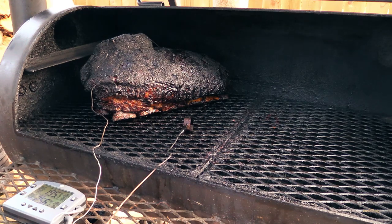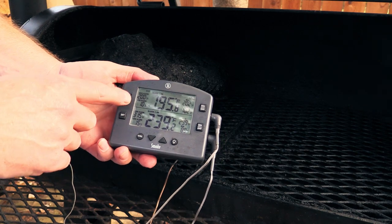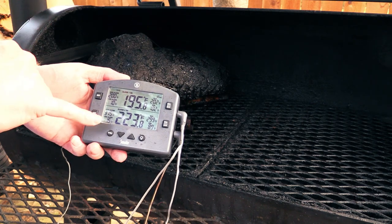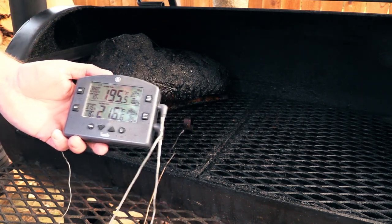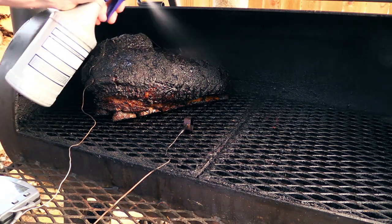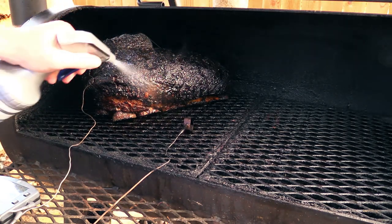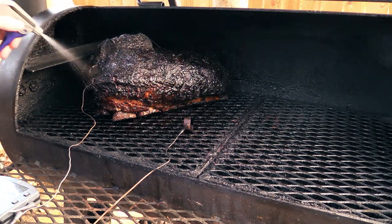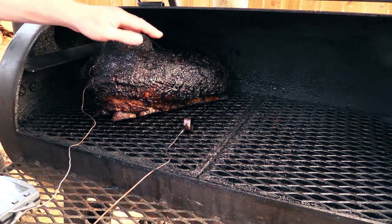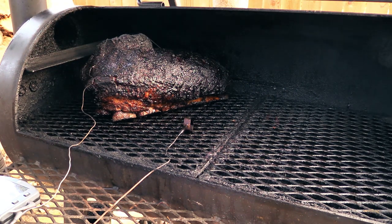Alright guys, it's been 18 and a half hours on this 26-pound brisket. On the Thermoworks Smoke — links down below, y'all click my affiliate link — it's reading 195.8°F on the brisket. We were cooking about 250°F on the pit, and I've been spritzing this like every 45 minutes or so. It's developing a really, really nice bark. This will probably be my last time spritzing — it's not far from being done. It's probing pretty tender over in the point, but the flat area still has a little bit left to go. That's why I've got the main probe in the flat area.